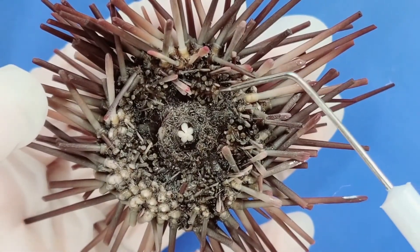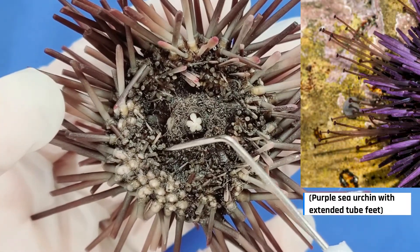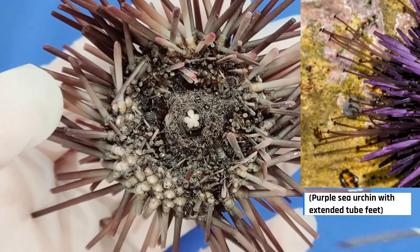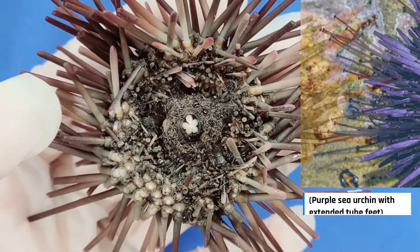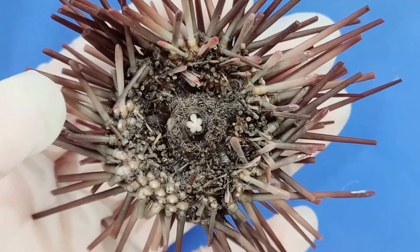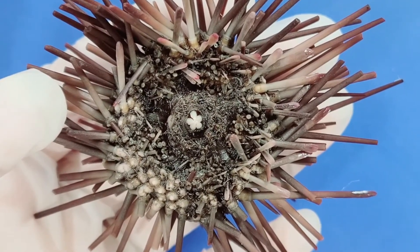The oral side of the purple sea urchin also has tube feet. Tube feet are operated by a water vascular system, which works through hydraulic pressure, allowing the sea urchin to pump water into and out of the tube feet.